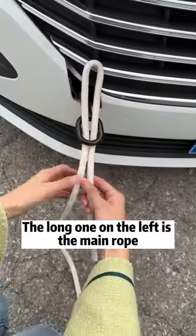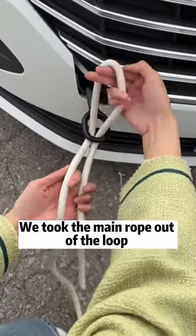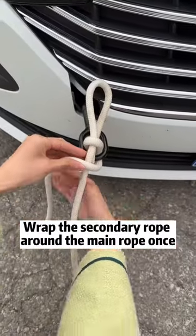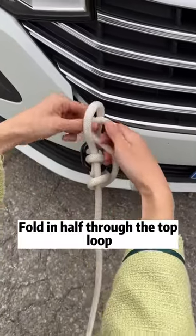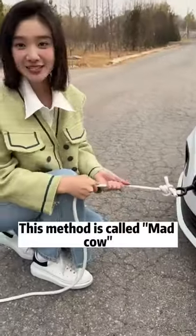We fold the tow rope in half, then through the tow hitch. The long one on the left is the main rope; the short one on the right is the auxiliary rope. We take the main rope out of the loop and pull it tight, then wrap the secondary rope around the main rope once, fold in half through the top loop. Finally, we tighten the main rope.